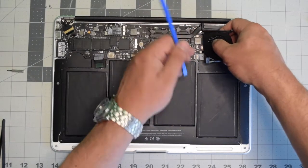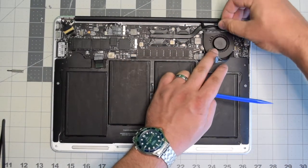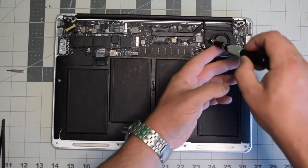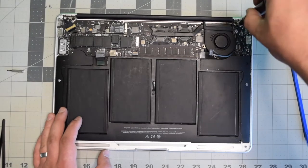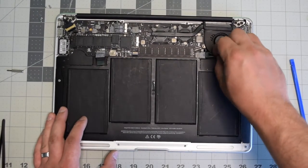For reassembly, put the fan into its socket. As you're plugging it into the logic board, make sure to lock in the lever. Go ahead and lift up the rubber gasket and place the fan in. Secure the bottom screw of the fan first, then secure the top left and the top right.